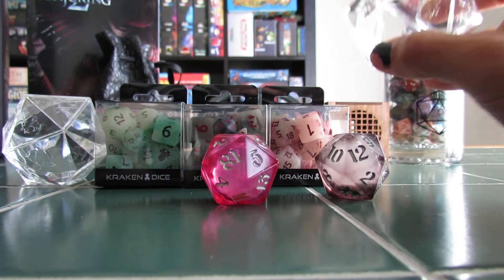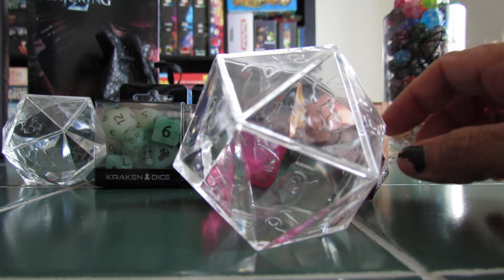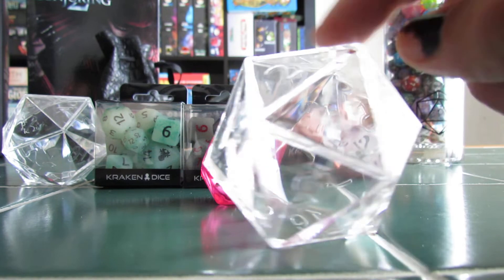These we saw displaying some of the dice, just kind of on the tables. Didn't look like they were for sale. I finally asked if they were, and they were like, yeah, these are to store your dice. And I was like, brilliant! So I bought a couple of these.